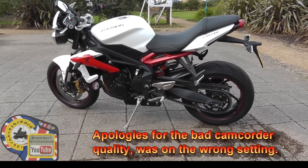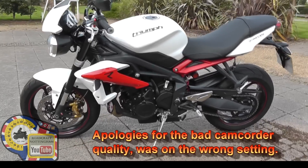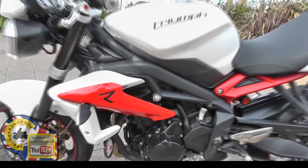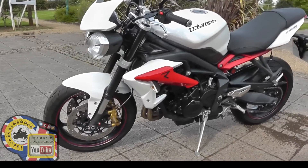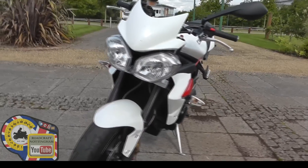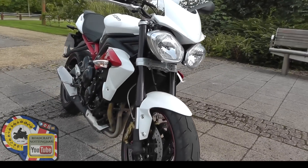Okay, here we are — 2013 Street Triple R. It's the first of what I call the new shape. It's only 182 kilos, which is quite light. Seat height wise, I'm 5'8" and I can touch the floor with the flat of my foot, which is good.